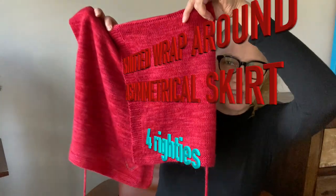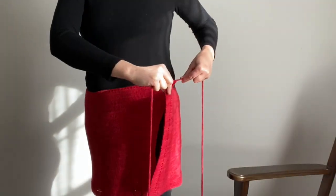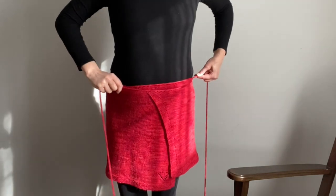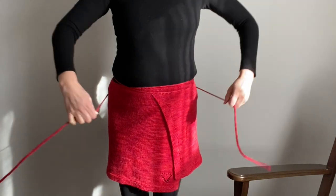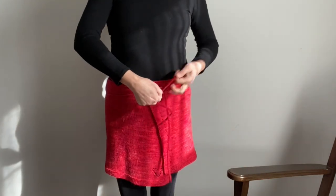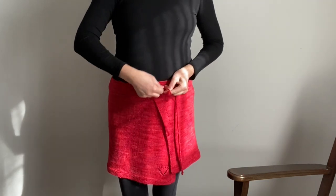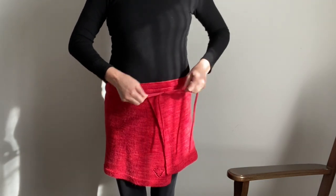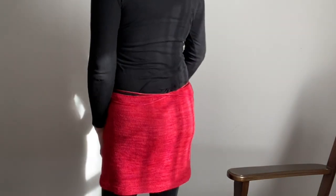Wrap around skirt. You can see here these are my strings that you wrap around your waist. So the wrap around skirt is asymmetrical — it is shorter on one side and wider or longer on the other side. Of course, you wrap it around and tie it.